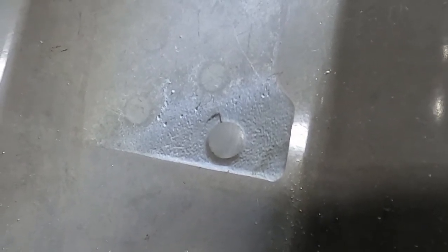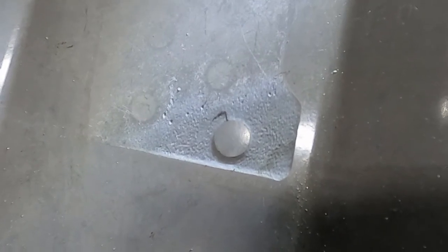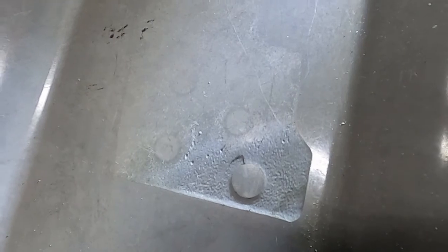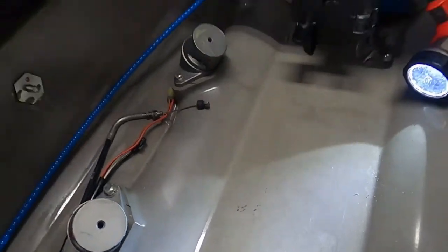We removed these. My recommendation is that you take that out and just leave it off. Yamaha has been using that on every Superjet from 2008 and later.